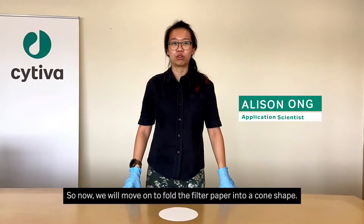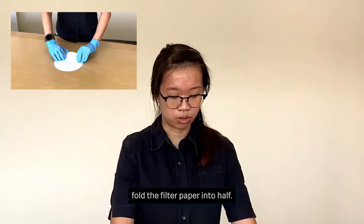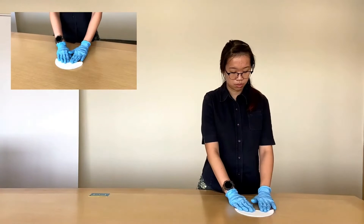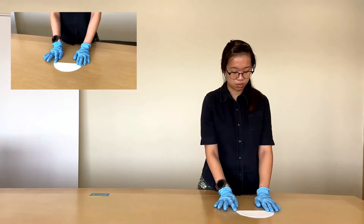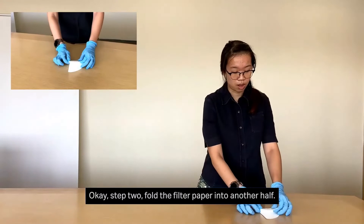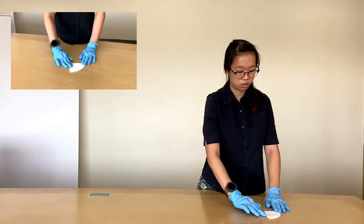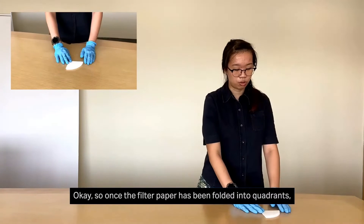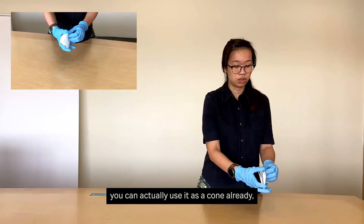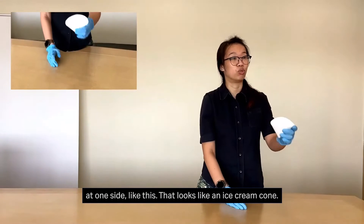So now we'll move on to fold the filter paper into a cone-shaped. Step 1: fold the filter paper into half. Step 2: fold the filter paper into another half. So once the filter paper has been folded into a quadrant, you can actually use it as a cone already by opening up one side — it looks like an ice cream cone.